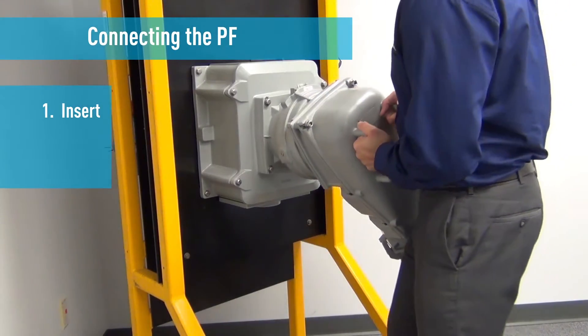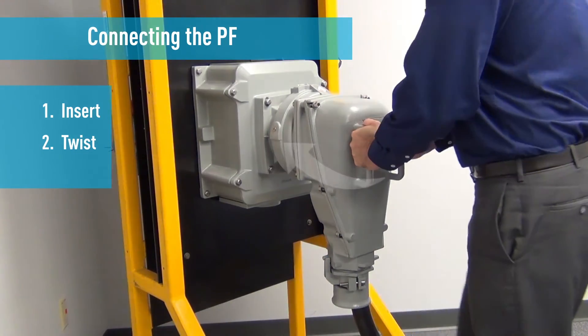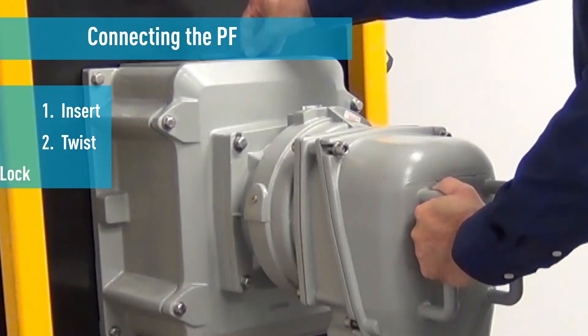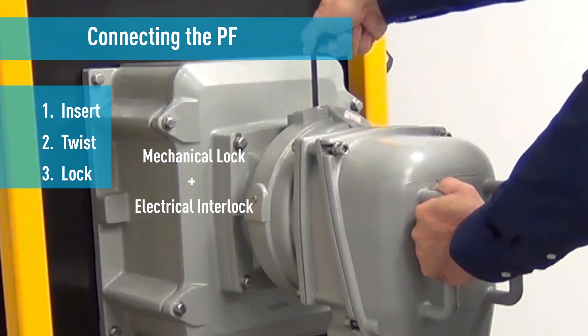Insert the plug into the receptacle. Twist the plug 30 degrees clockwise to engage the phase contacts and make the unit water tight. Turn the mechanical lock to secure the inlet to the receptacle and engage the pilot contacts which energize the circuit.